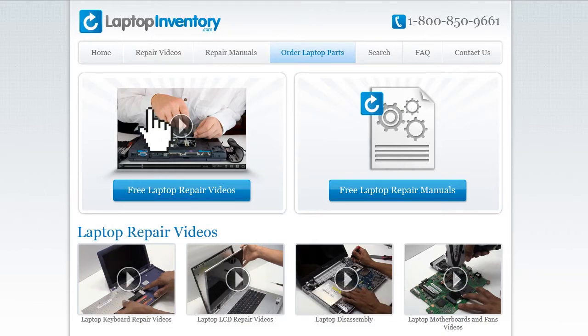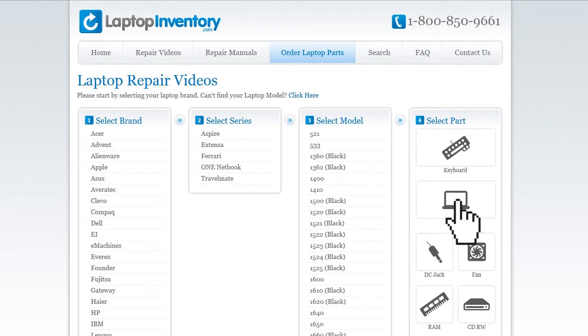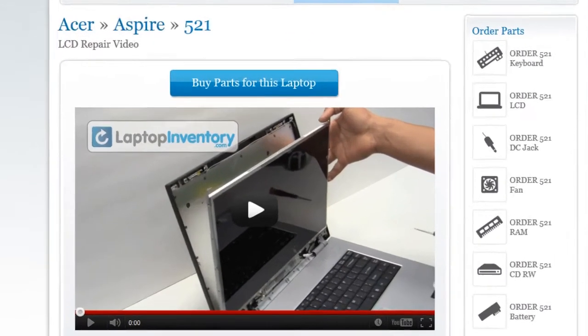Simply go to LaptopInventory.com, select your laptop brand, series, and model, and find the exact repair video for your laptop.